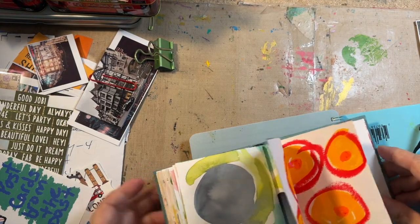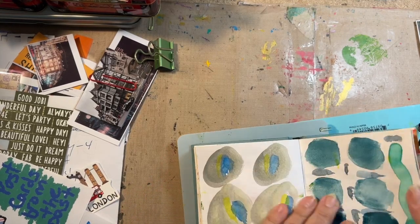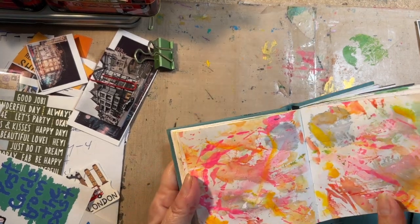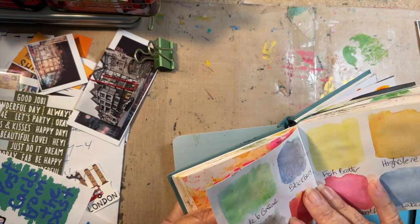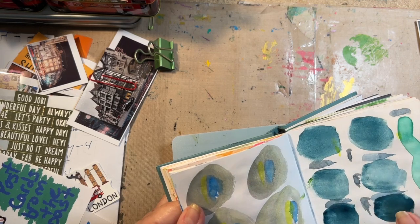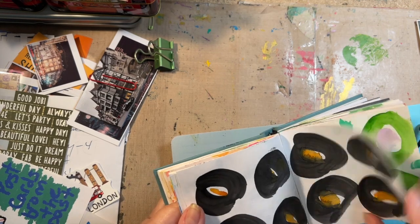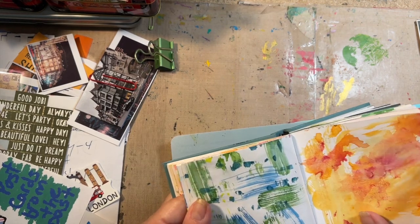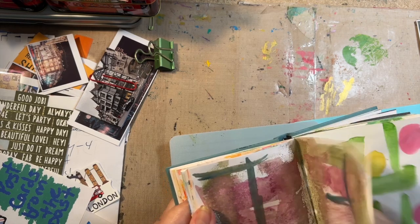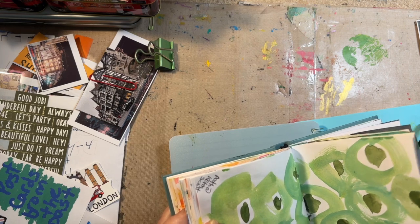These are all watercolors for the last couple pages. That was a brush cleanup page. I've just been doodling with the paintbrush — this black, I think I started right here. I've just been trying to come up with some backgrounds that I can maybe change the colors on in Procreate.